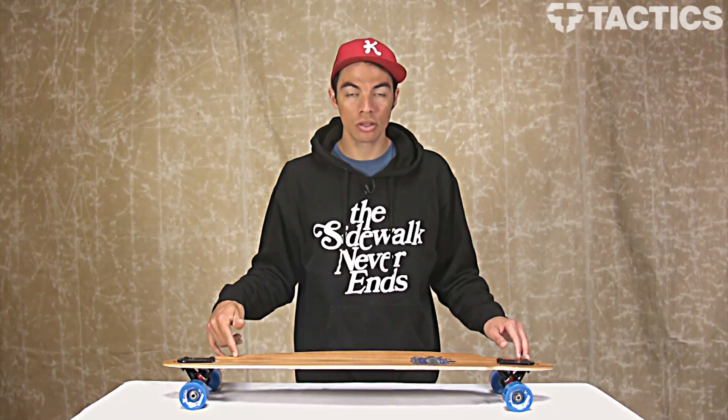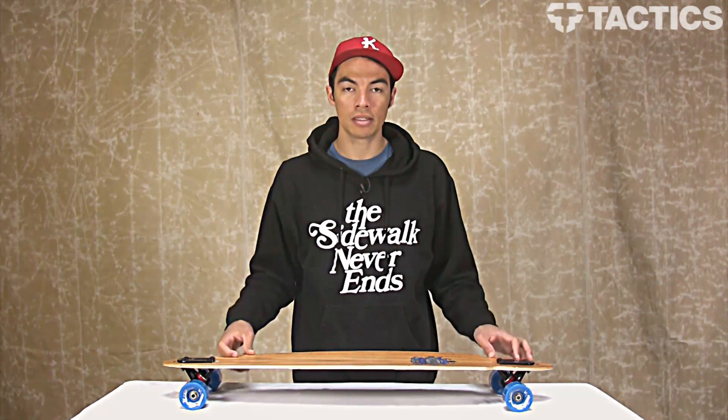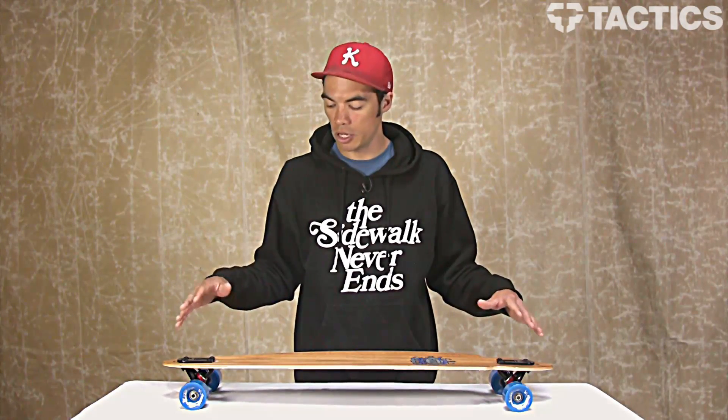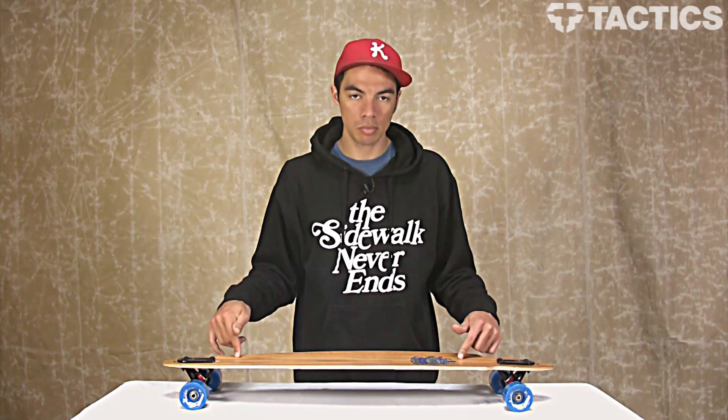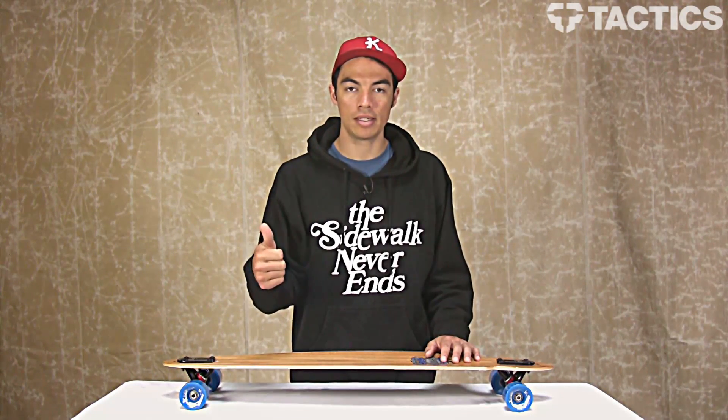So that's the Mindstate 37 inch drop through complete longboard from Arbor. Make sure you check out tactics.com because we've got tons of other Arbor boards. You can see all the other detailed information about this board or you can pick one up yourself. The website is tactics.com.